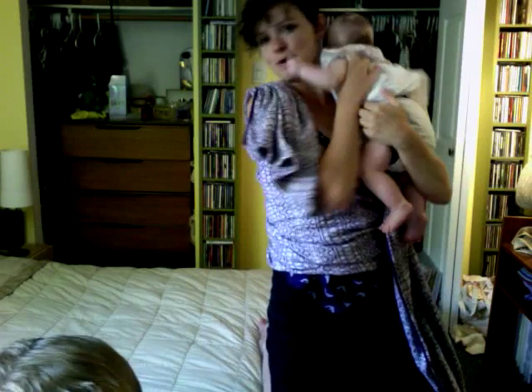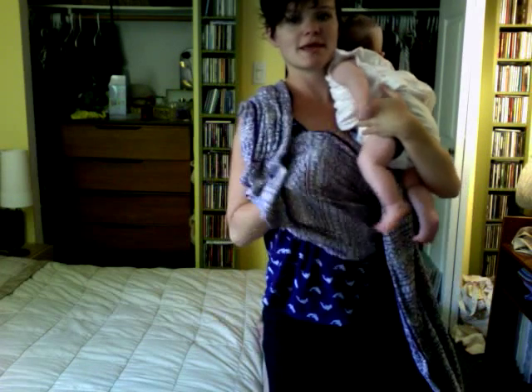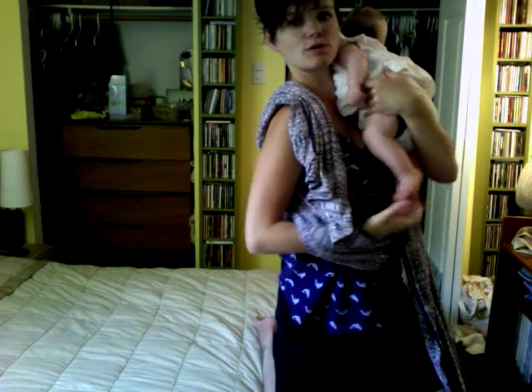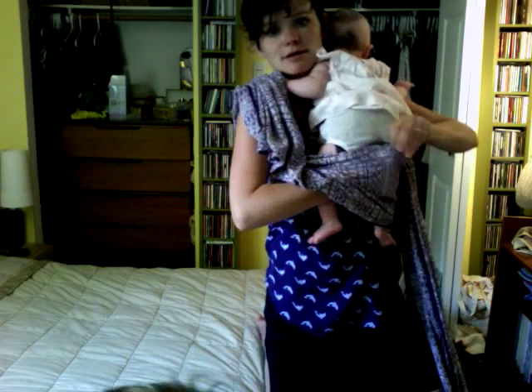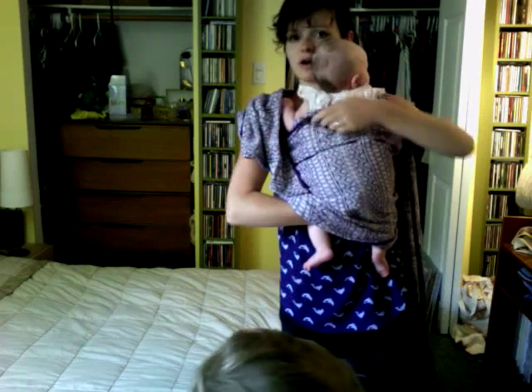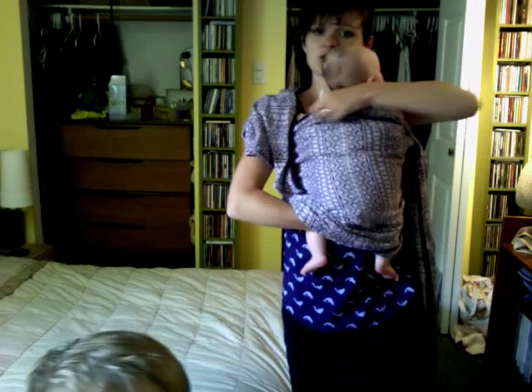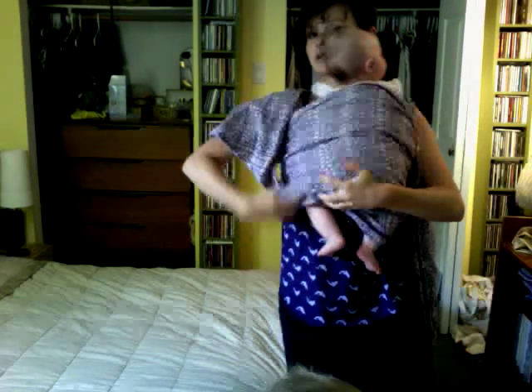Then you grab your baby — this is Eleanor, and she is eight, almost nine weeks old. You bring your baby through the pocket and bring it up. Depending on your baby's age, you'll bring it up to their neck or tuck their arms in — arms in if they're small. Then you're going to tuck the seat.